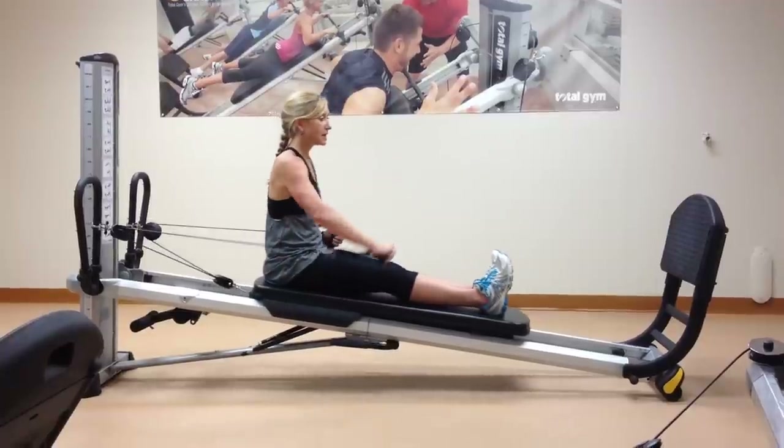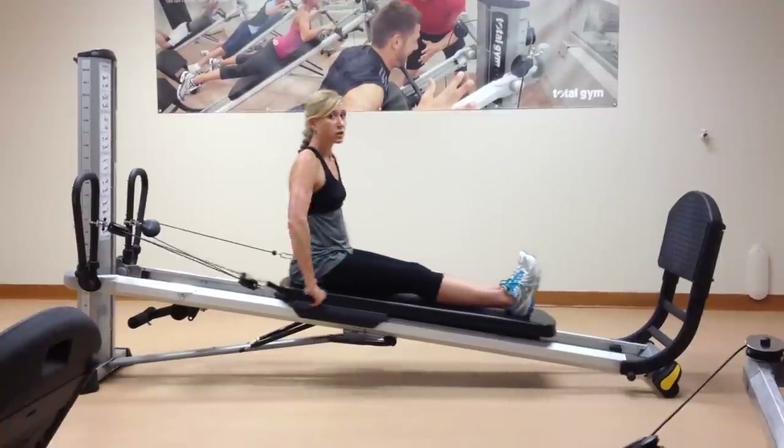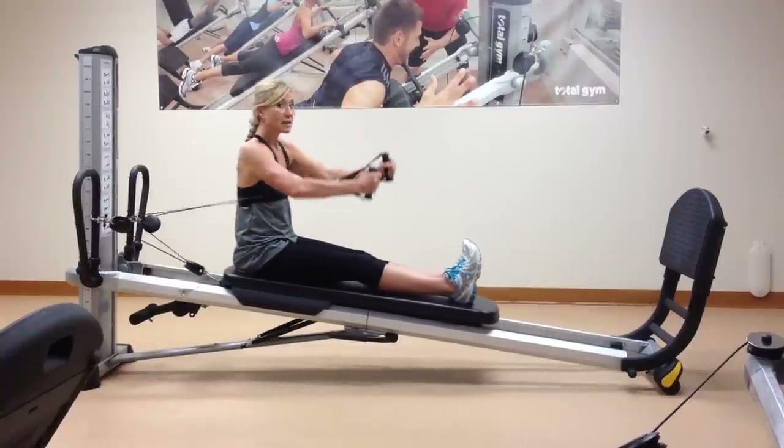Feel what that feels like, and then you can progress to both arms being straight. Watch the shoulders dropping away from the ears, keep the chest lifted, and again, the core engaged.